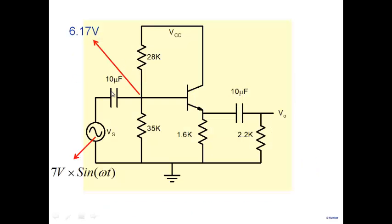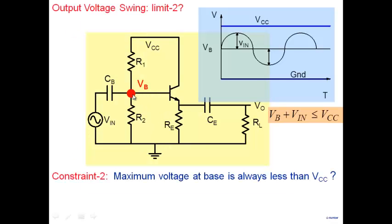Capacitors can double the voltage — capacitive doublers are there. From 1 volt you can get 2 volt, even triple. So the claim that the voltage at any node cannot exceed VCC is not true when you have a capacitor. All I did was put a voltage divider at 6.17 and add a capacitor — the voltage does go up. So the ceiling of VCC is not a valid constraint when a capacitor is present.